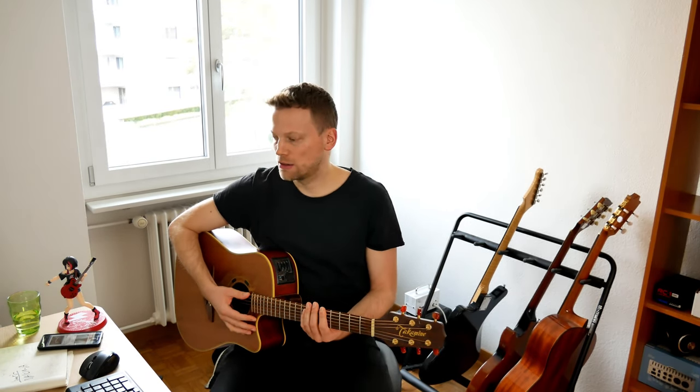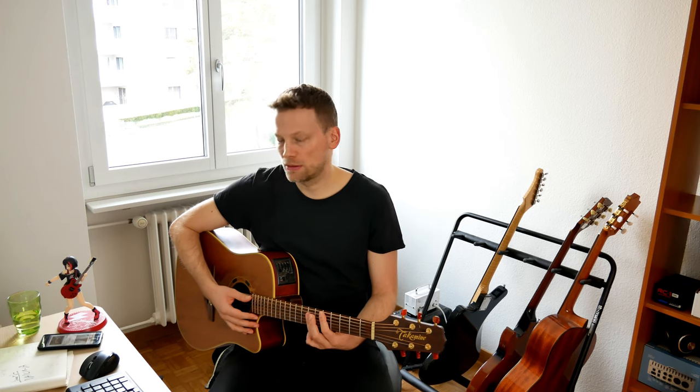to an A, then we go to a G, and do a B minor, back to the D.